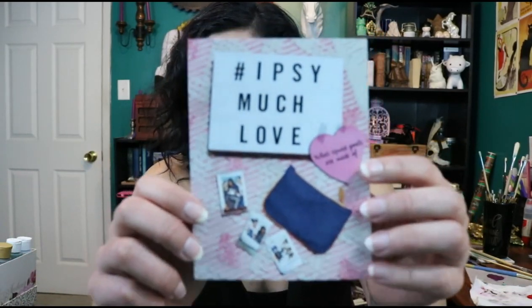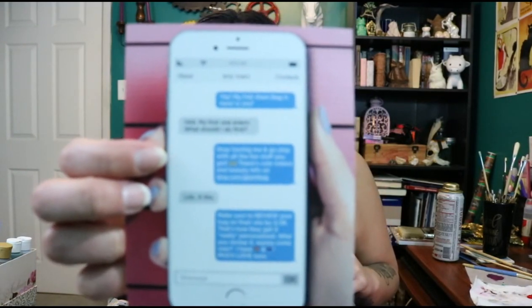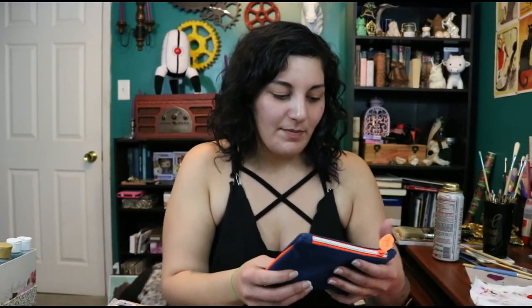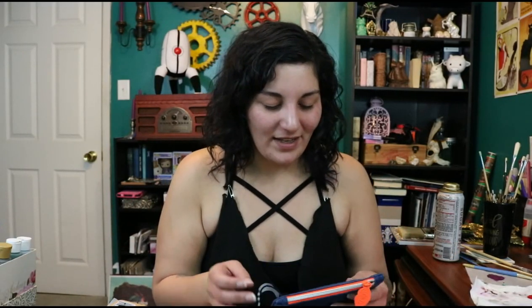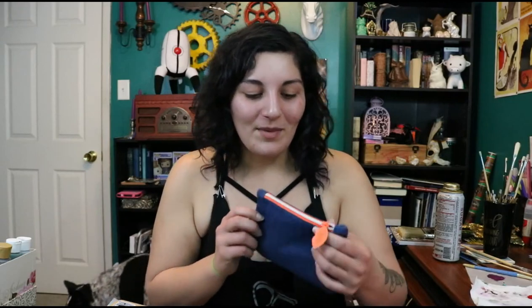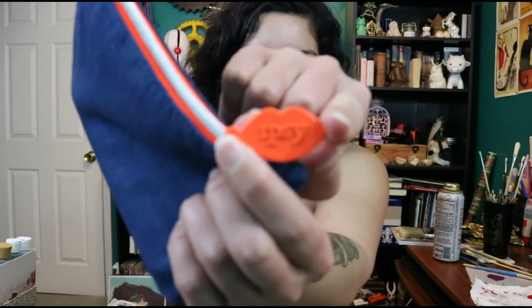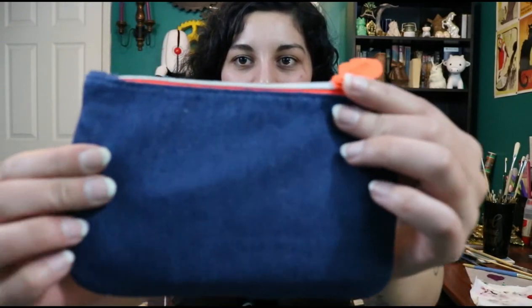That's a loose term by the way. It has a cute little card, but this bag is not that great. The last two Valentine's bags have been super awesome, so for this one to be very plain it's a little disappointing. The tag is cute with little lips, but I'm not impressed with just the denim bag.